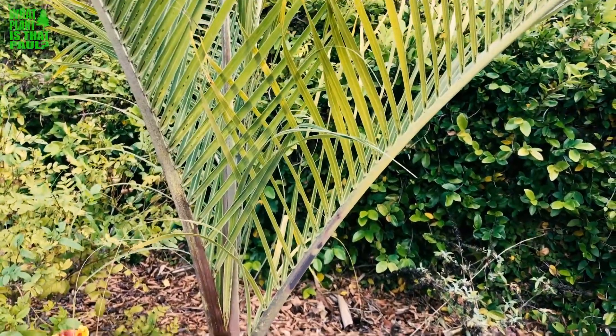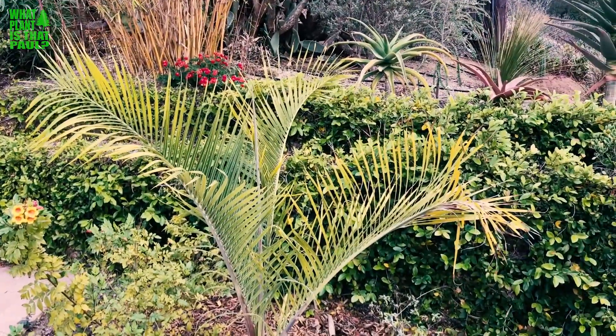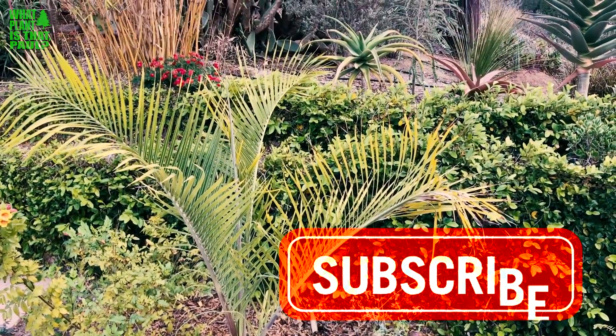I wish I would have bought a bigger one because it's such a beautiful palm. But as you can see, it's kind of three-faced or triangular. It's native to Madagascar. Our example is pretty small, but it will someday get large.